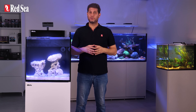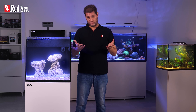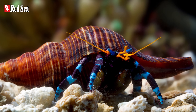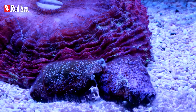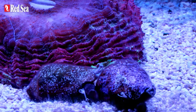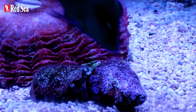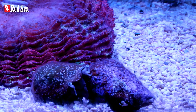On day 10 we introduce a cleaning crew to the aquarium — algae-eating invertebrates such as Nassarius snails, turbo snails, trochus snails and hermit crabs. These janitors play an important long-term role keeping the substrate clean and aerated, helping to control algae, remove detritus and scavenge for scraps of food that fall to the bottom or between rocks.